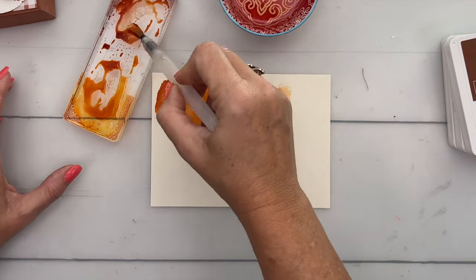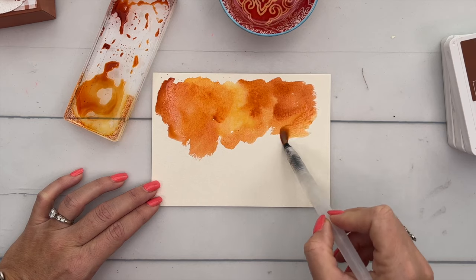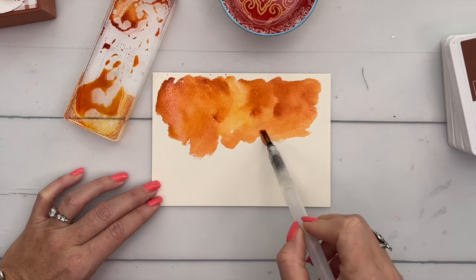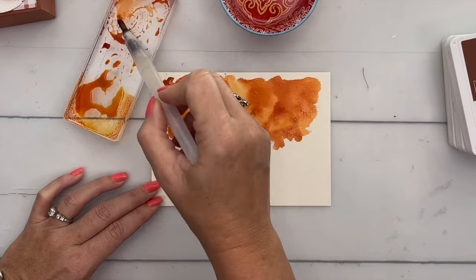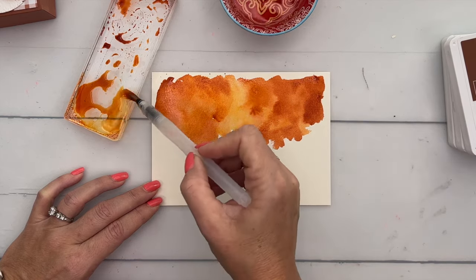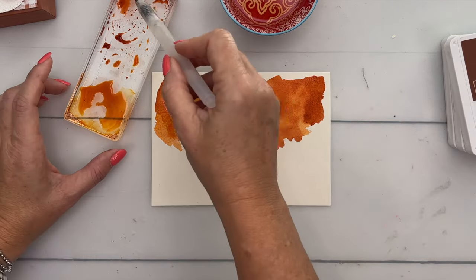This is a piece of watercolor paper and I'm going to paint about half of it, then the other half we'll do for our stem and our leaves. I'm just going to pick up the color and kind of drop it so that we have some splotchy watercoloring. There's no wrong or right here — we're just playing around. I think that looks pretty good.